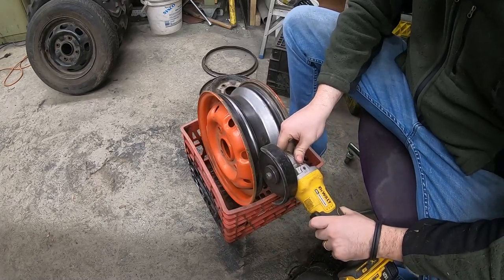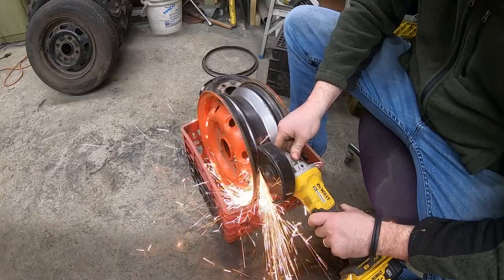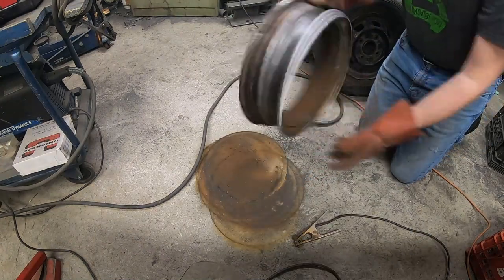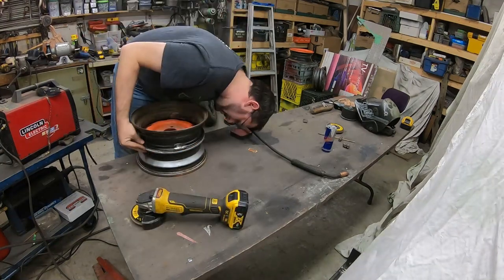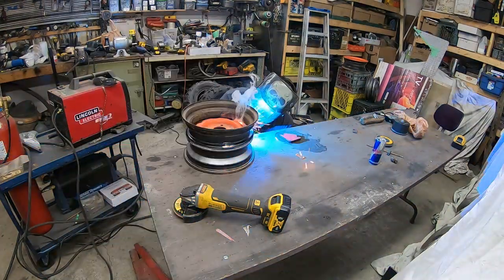Step 1: Remove the outer lip of the first rim using the edge of the safety bead as a guide for a straight cut. Step 2: Remove the outer lip from the second rim in the same fashion. Step 3: Remove the center of the rim. Boom. Step 4: Clean newly cut surfaces on both rims. Obsessed over this for far too long — embrace your OCD. Then, when you've had enough, weld a few tacks to hold them together.